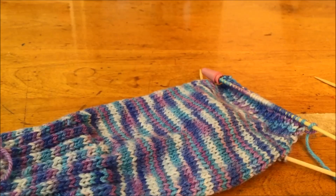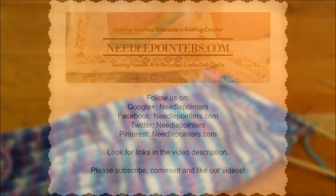To follow us, visit our website by clicking the iCard or the link in the description below. Our website, NeedlePointers.com, is a great resource for knitting tutorials and free projects.